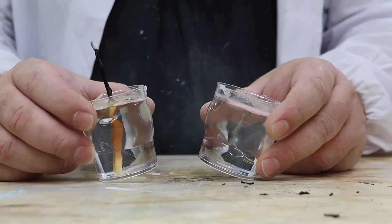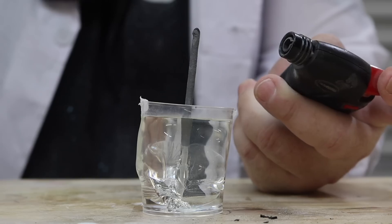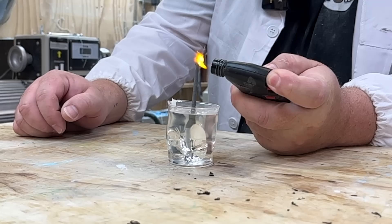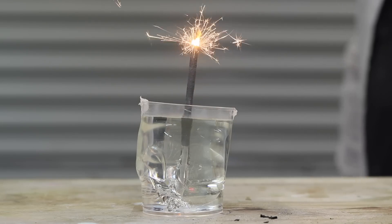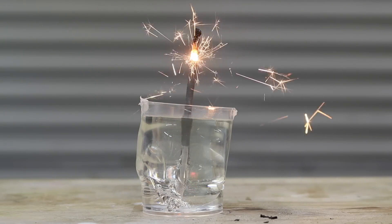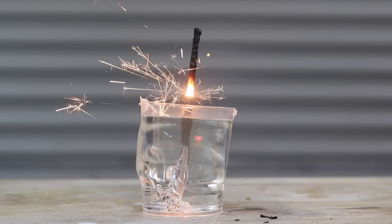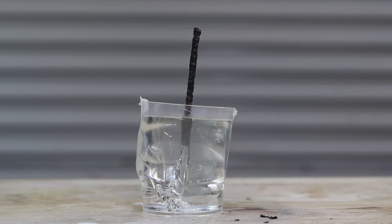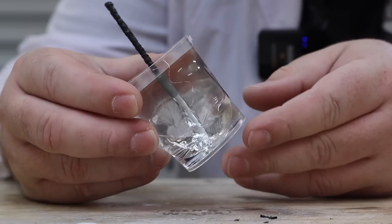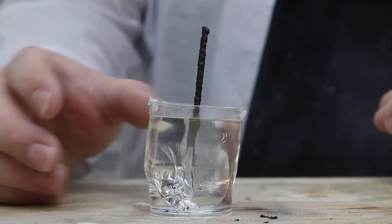So we've had no success from the match and the candle, so it looks like all that's left is the sparkler. Okay you guys ready for this one? Let's do it. Wow, that's going fast. Here we go. We're getting close. Okay we're there. Oh come on. Oh no. Oh I really thought that was going to work. It stopped right at the top. I really thought that was going to go through.